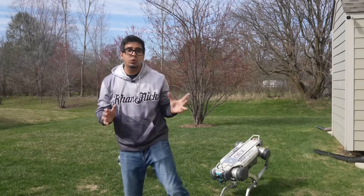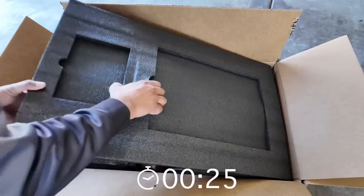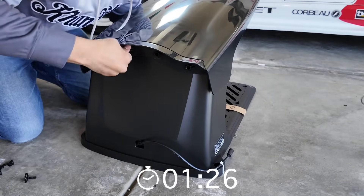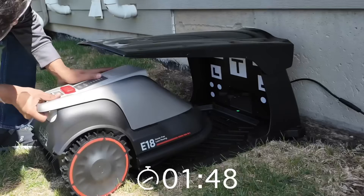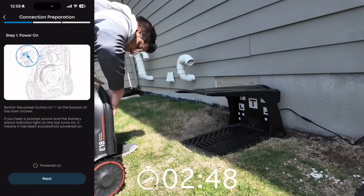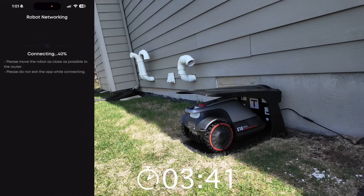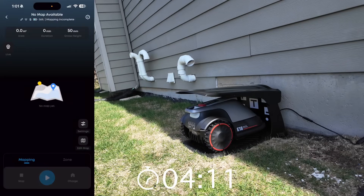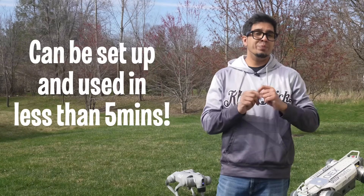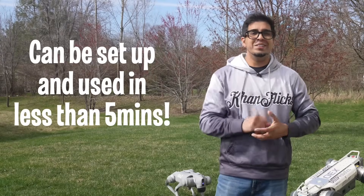Most robot lawnmowers take hours to install — let's see how long this one takes. Done in under five minutes: no wire, no RTK calibration, no base station drama. It's like the Tesla of lawnmowers, but it doesn't run over cones.